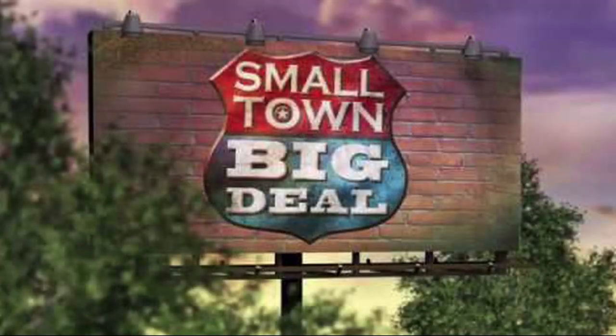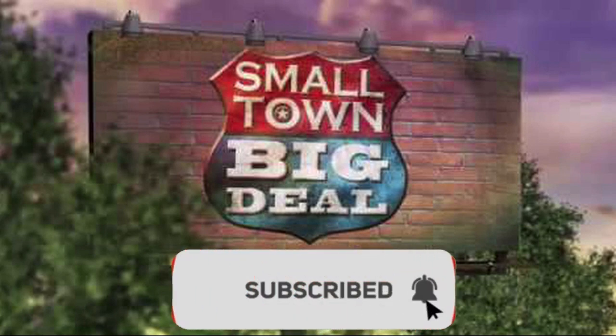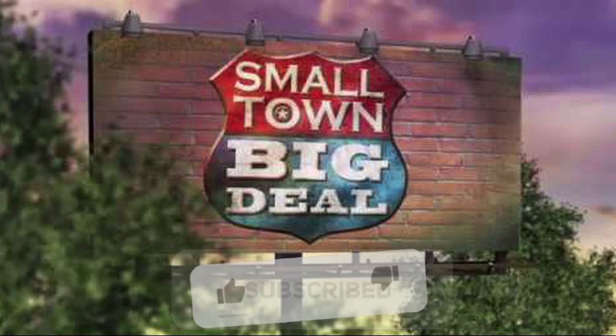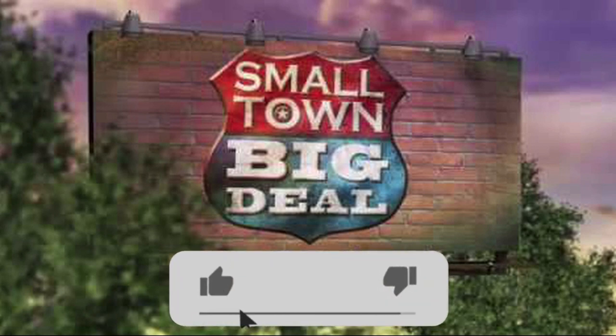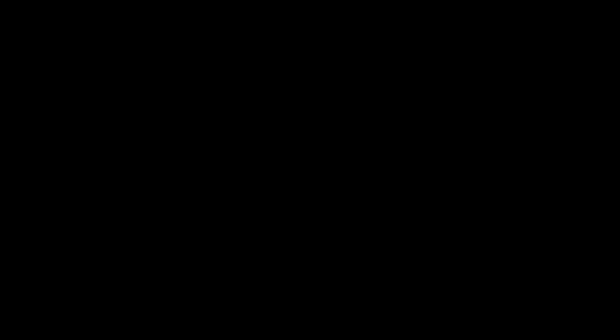Thanks for watching this clip from Small Town Big Deal. Don't forget to click the subscribe button and be sure to click the bell so you'll be notified when we upload new videos. Also click the like button. To see full episodes, go to www.SmallTownBigDeal.com. We'll see you next time. Bye.